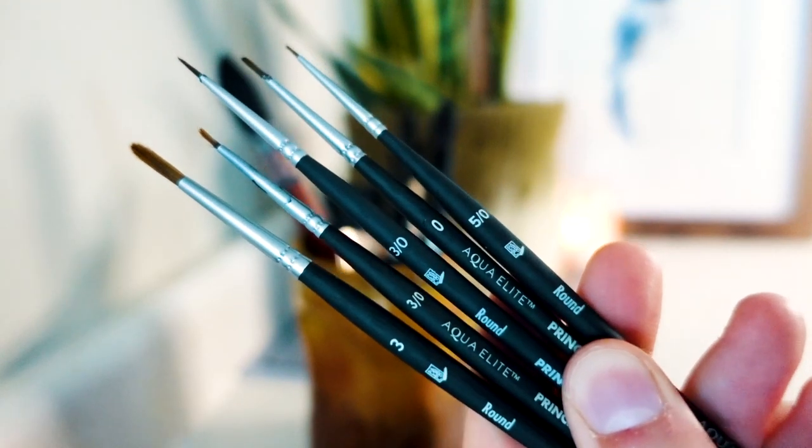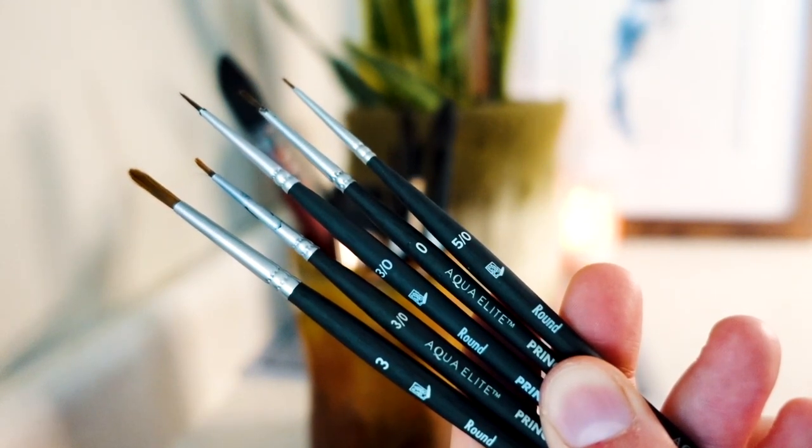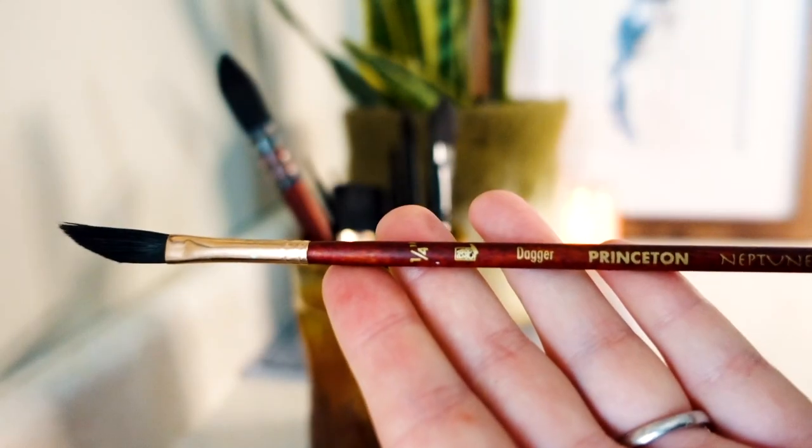And here are a lot of the small brushes I use by Princeton. I use these brushes a lot for fine details in my paintings. These brushes don't always last as long, so I do replace them quite often, but luckily they're not as expensive.